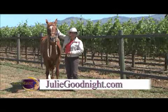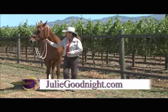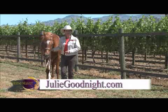Instead, just loop your reins around the horse's neck, high up on the neck, and then use pressure there to guide the horse as you lead him.